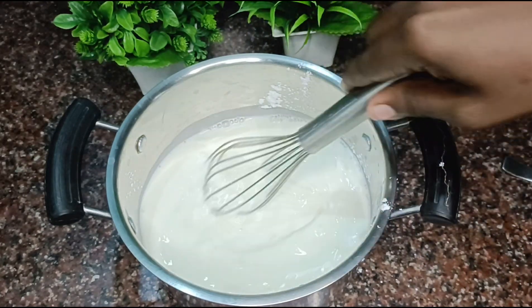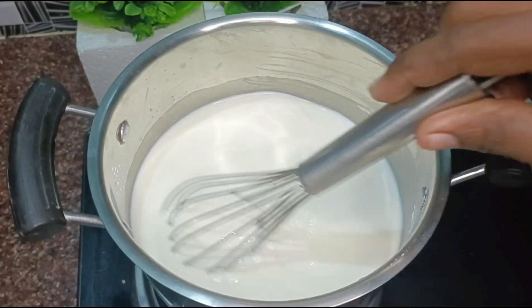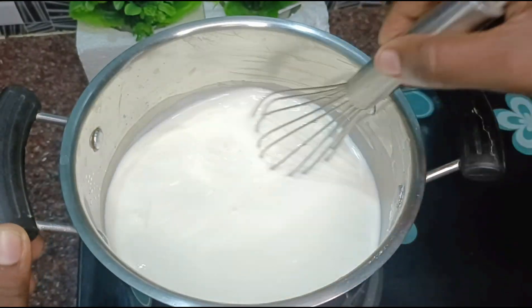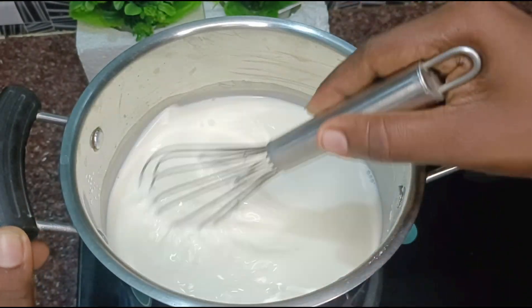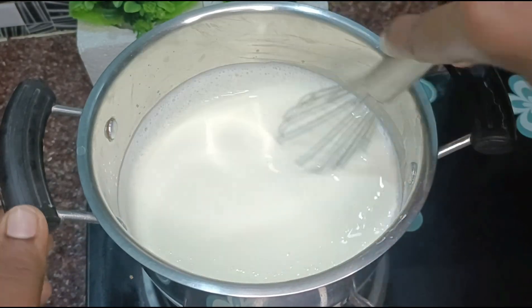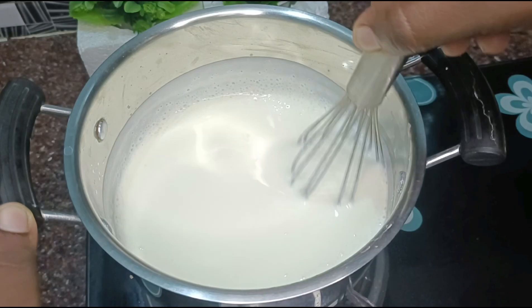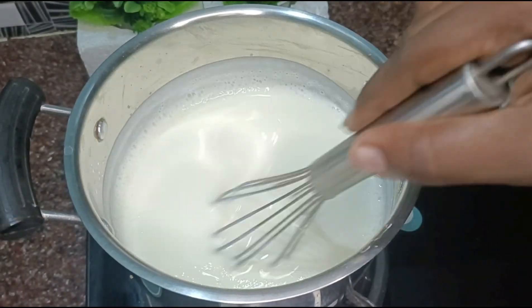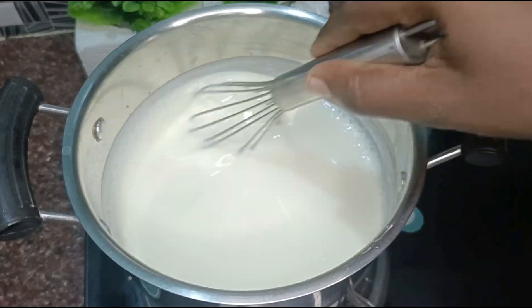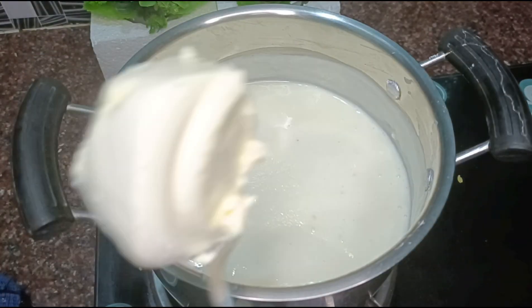We are going to cook this on the stove on a low flame. We will add the cream to it and stir continuously on low flame until it thickens. Since it is a thick cream, we will add cream cheese.